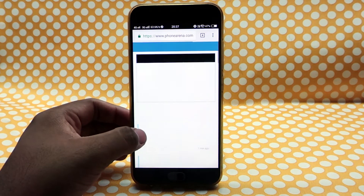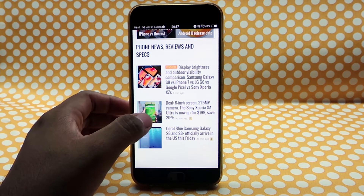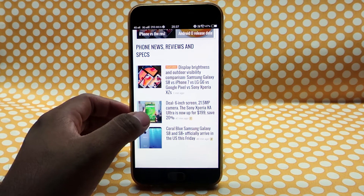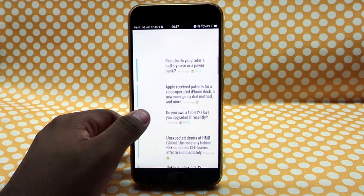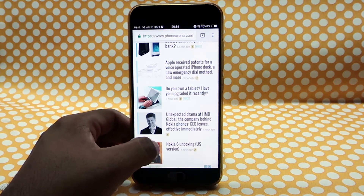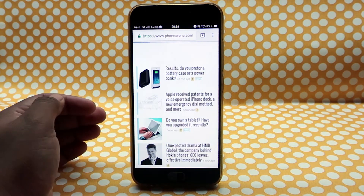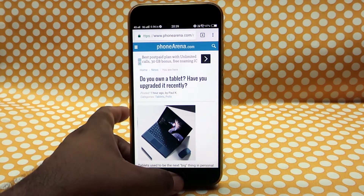We read a lot on our mobile phones, whether it be text messages, emails, news articles, or anything else. But the blue light that is emitted from our mobile phones is not good for our eyes. It is okay if you use your phone occasionally, but for long reading sessions the same is not right.